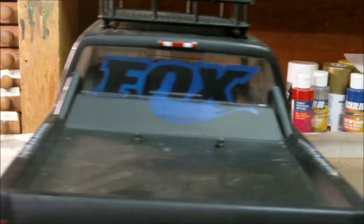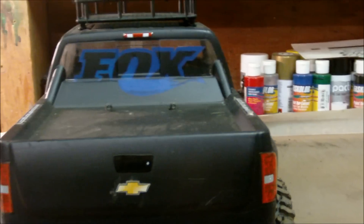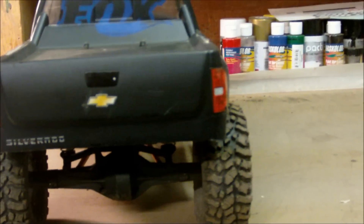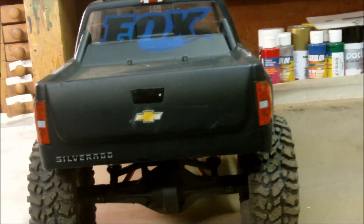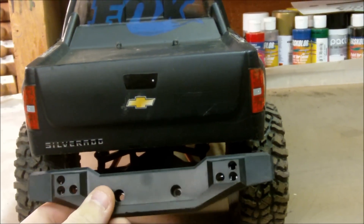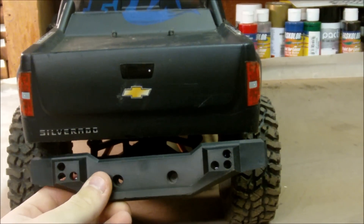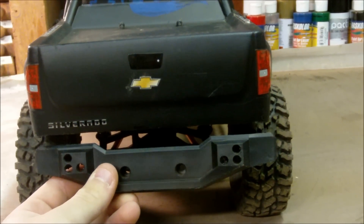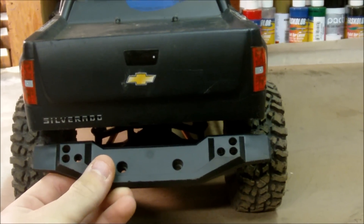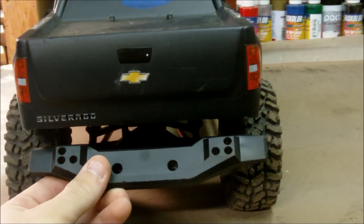In the back, on the back window, I have the Fox Racing Shock logo. The problem I'm having in the back is I'm trying to mount this Traxxas Summit rear bumper a little lower than the chassis, and I'm having a tough time figuring out a mounting system for it, so if any of you guys know of one, let me know.